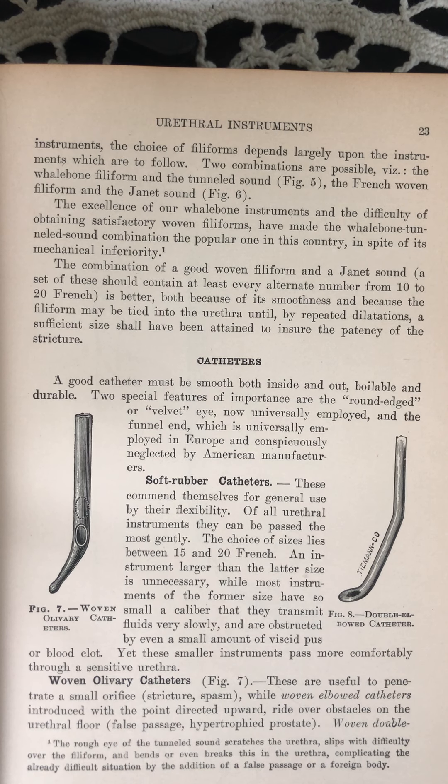Two combinations are possible: the whalebone filiform and the tunneled sound, and the French woven filiform and the Janet sound. The excellence of our whalebone instruments and the difficulty of obtaining satisfactory woven filiforms have made the whalebone tunneled sound combination the popular one in this country, in spite of its mechanical inferiority.